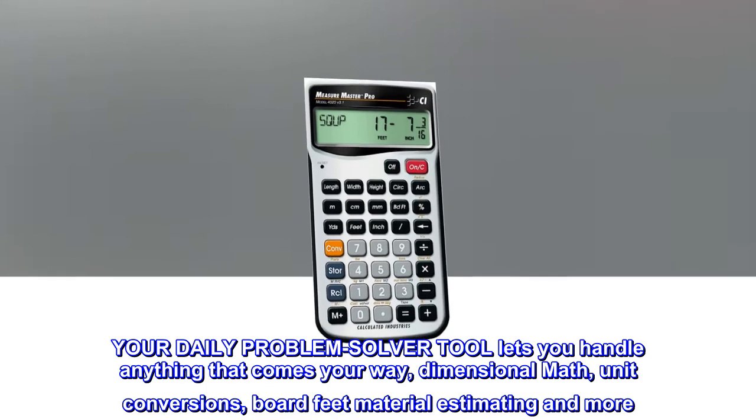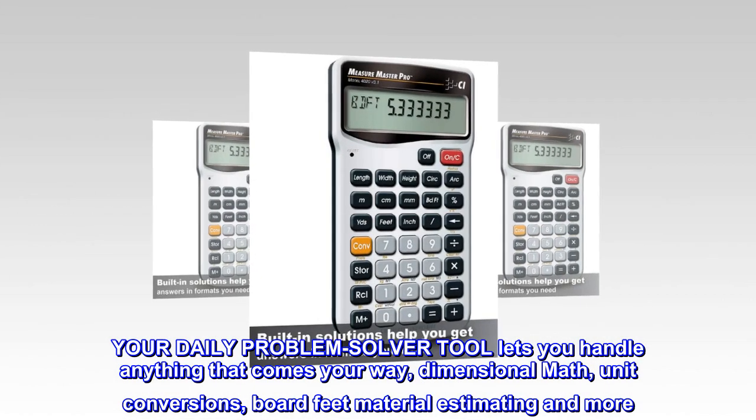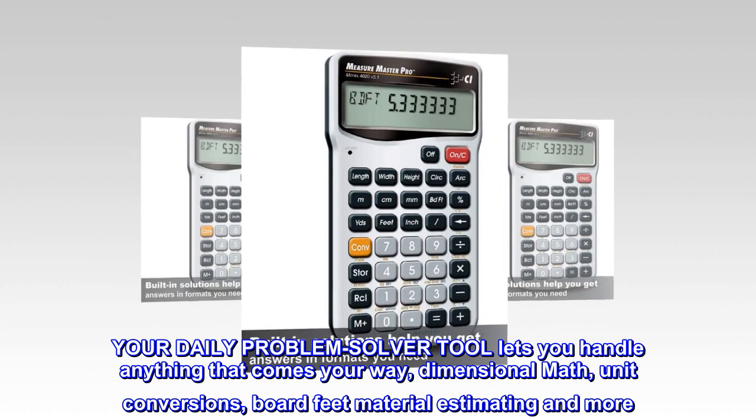Your daily problem solver tool lets you handle anything that comes your way — dimensional math, unit conversions, board feet, material estimating, and more.